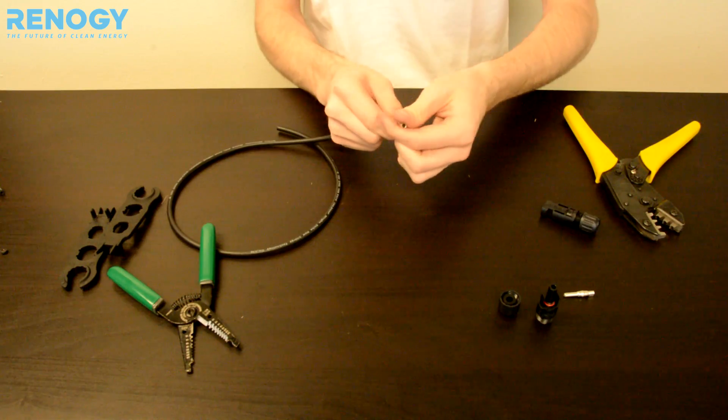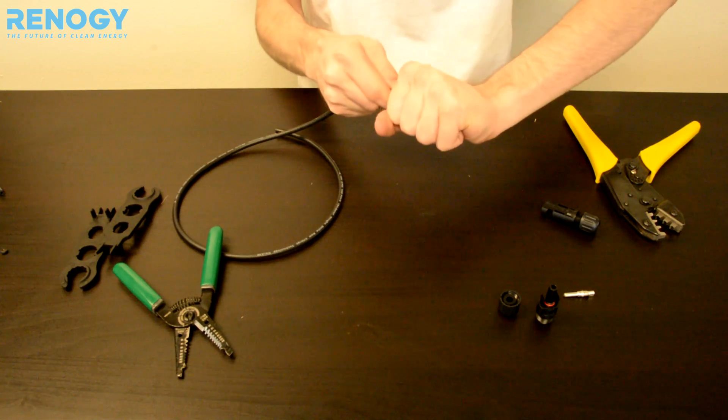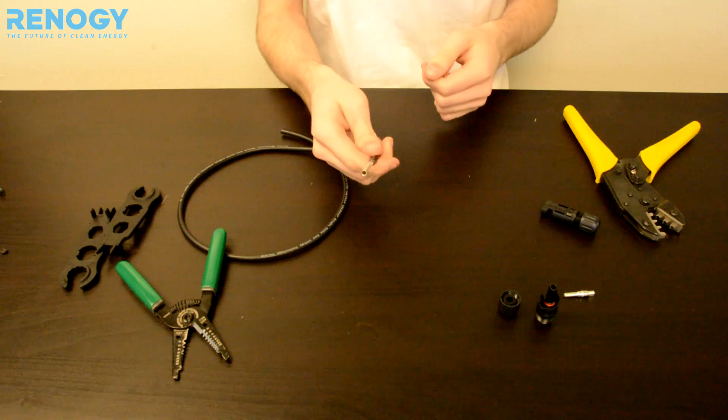Once you have that on, go ahead and give it a good tug to make sure that it stays put. That one's good.